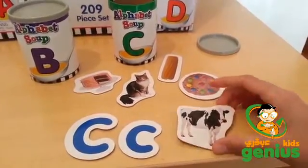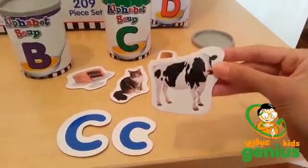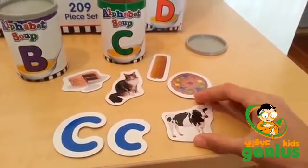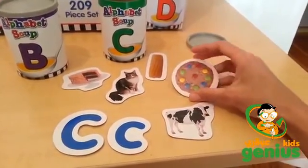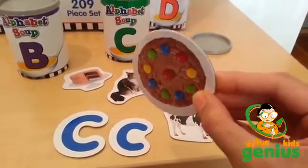You can also teach children vocabulary with these cards. You can ask them what something is and they can tell you the names of the objects on the cards. You can also begin to help children with speech development and ask some questions about the cards.